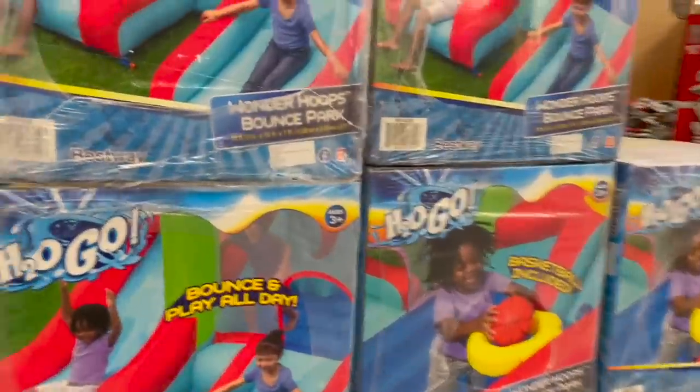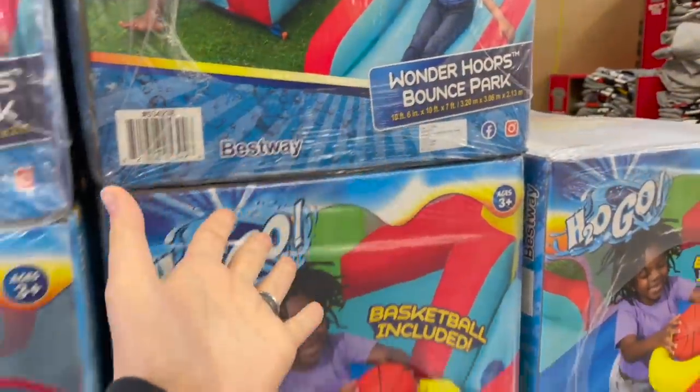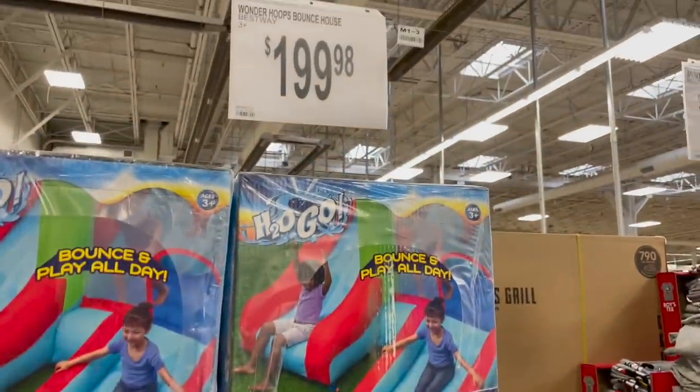And then this is what looks so cool to me — they have this bounce house that I'm assuming hooks up to water or something like that, because it says H2O Go, but I'm not seeing water anywhere on these pictures. I'm assuming it's got like a sprinkler in there somewhere. Just under $200 for that one.